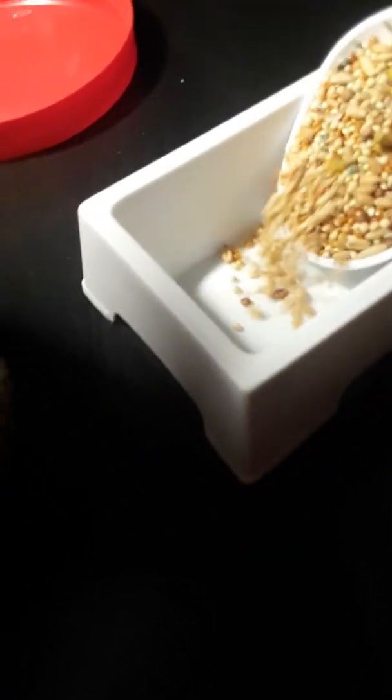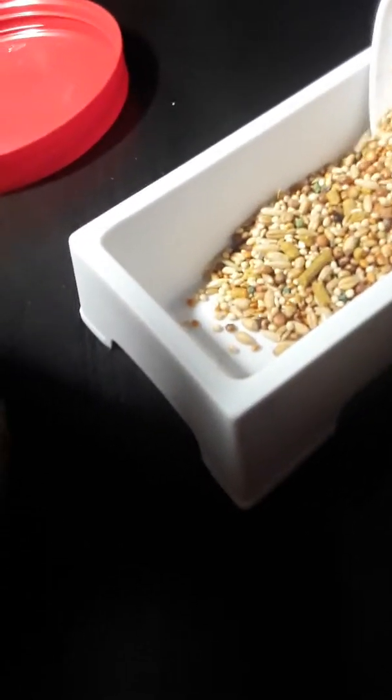So you gotta take a scoop and put it in — whatever. Let's get some more. I guess one more scoop will do.